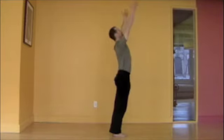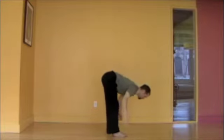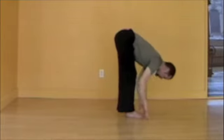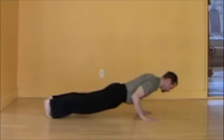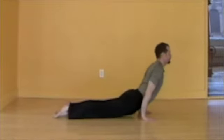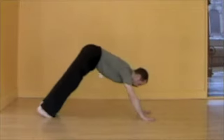Inhale, reaching, powered from the legs, the heart lifting. Exhale, folding, moving from the core. Inhale, prepare — sit bones turning up, chest expanding, neck relaxed. Exhale, chaturanga, floating, lowering slowly, scooping the belly in, legs engaged. Inhale, upward facing, heart opening. Exhale, downward facing dog.